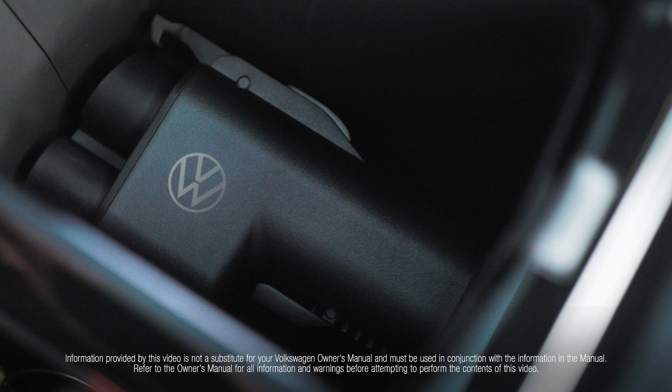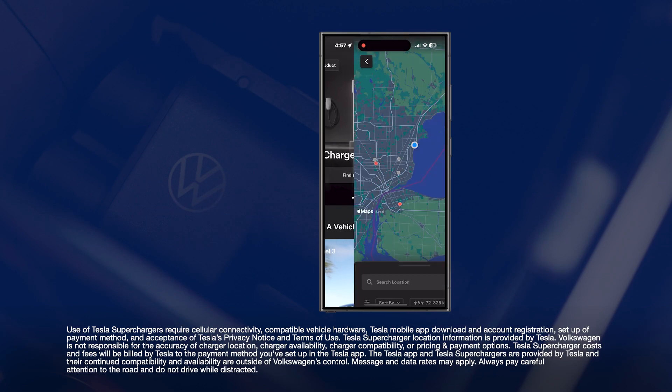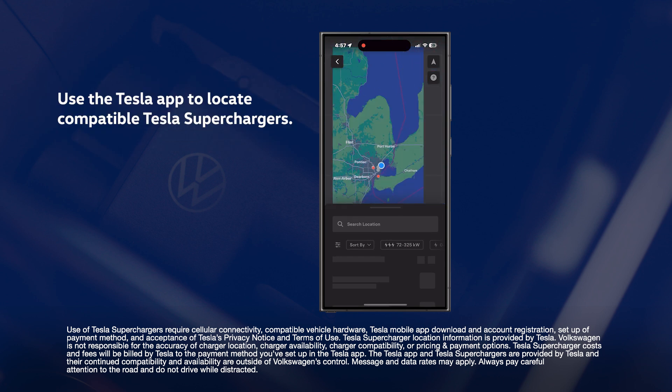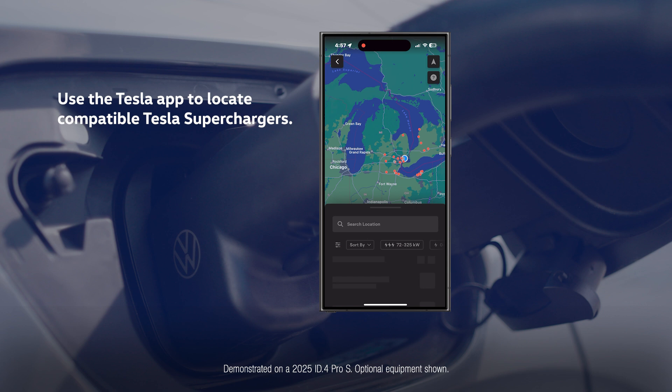To get started, download the Tesla app and enter your vehicle's information. This will let you find Tesla superchargers that are compatible with the Volkswagen NACS DC adapter, and also pay for, start, and stop your charging session.